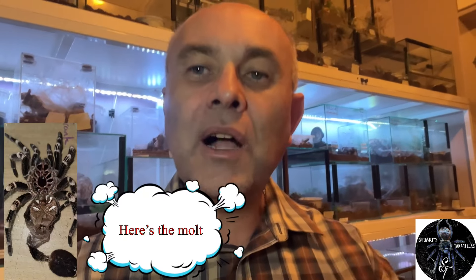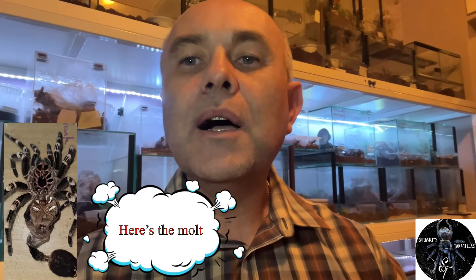The best way to sex any tarantula is to wait for it to molt, take the molt, look at it under a light, and turn the molt inside out. I'll show you a good example of a molt I recently had from one of my tarantulas.